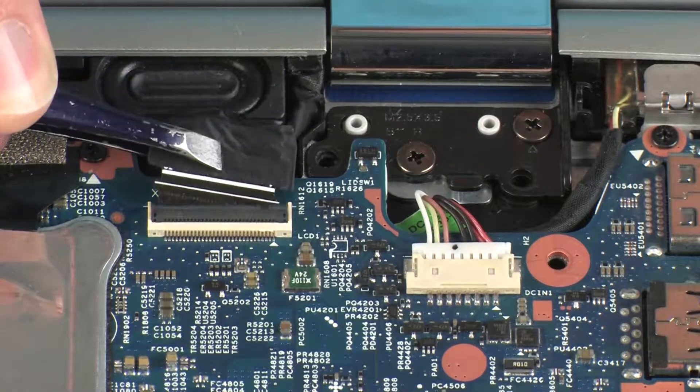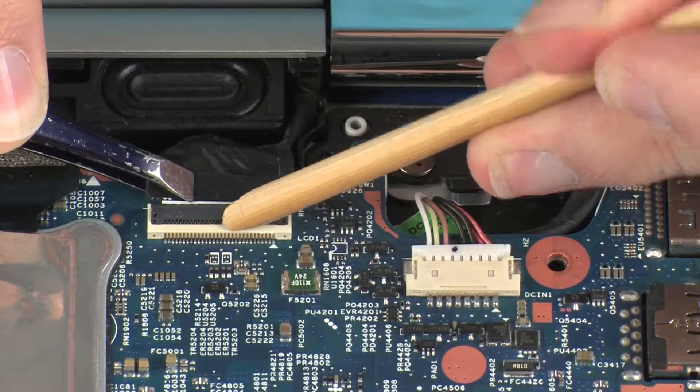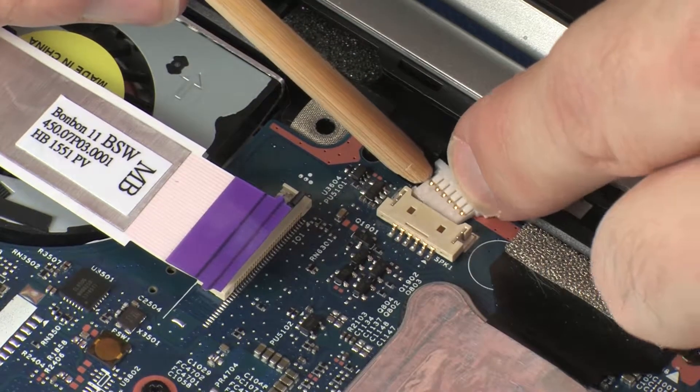Insert the display panel cable into the display panel ZIF connector on the system board and press the locking bar down to lock the cable into place. CAUTION! Use care to prevent damaging the ZIF connector and cable. Connect the speaker cable into its connector on the system board.